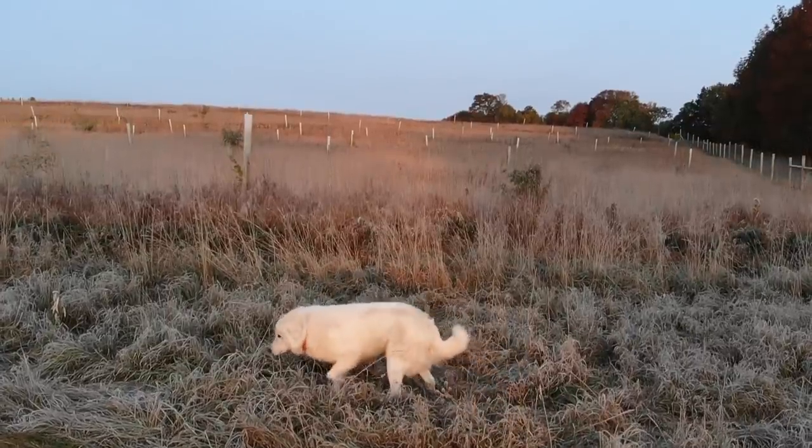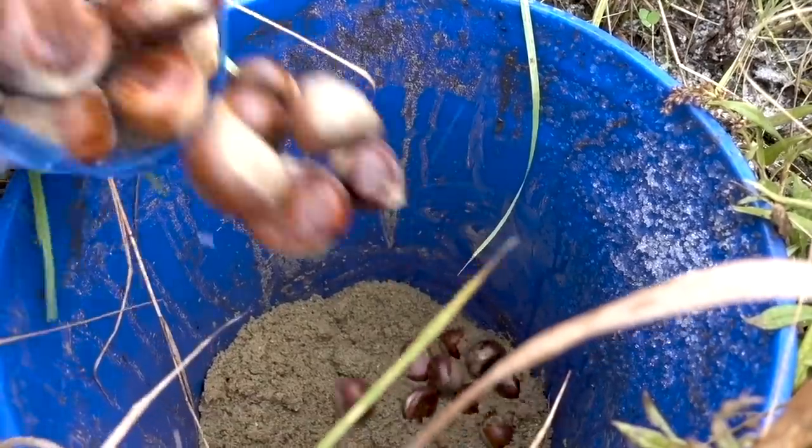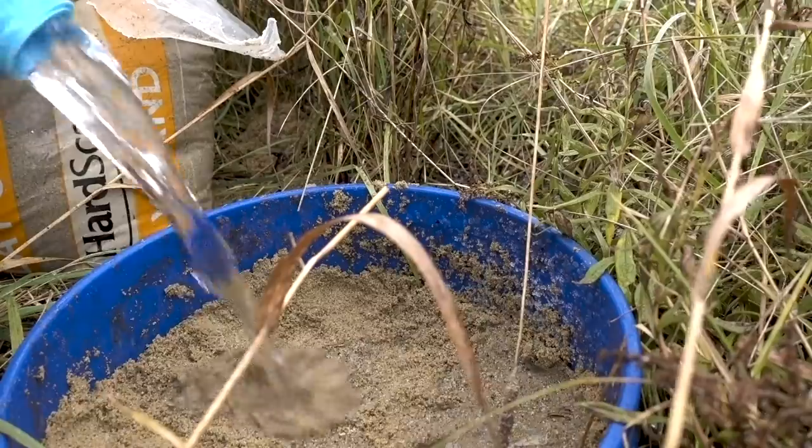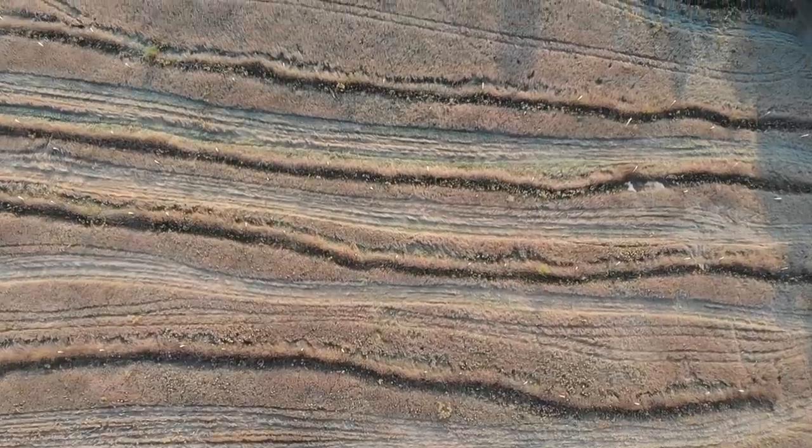Do you want to try to grow your own food forest? Well if you're planning on doing it, chestnuts might be the best possible tree for you to try to grow. In today's video I'm gonna try to show you guys the cheapest and easiest and simplest way that I grow hundreds of chestnut trees every year for like no money.